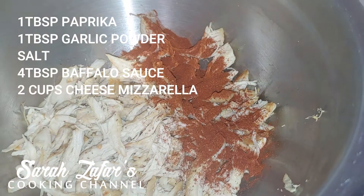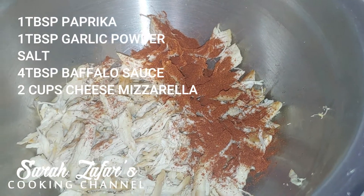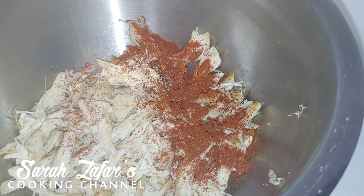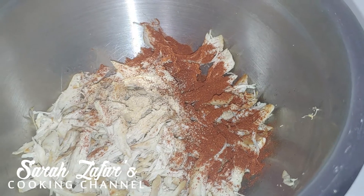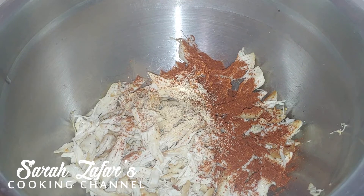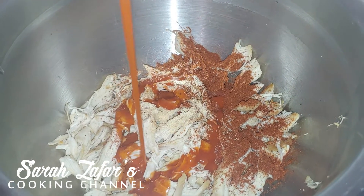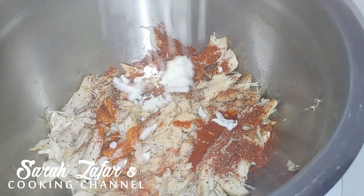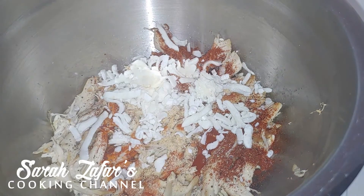So we're going to shred the chicken. I'm going to add a tablespoon of paprika, a tablespoon of garlic powder. You can use your own spices as well. Some more salt and buffalo sauce — I'm using about four tablespoons. That's the flavor I like. Give this a good mix. Next we're going to add cheese. I'm adding two cups because I like it nice and cheesy.